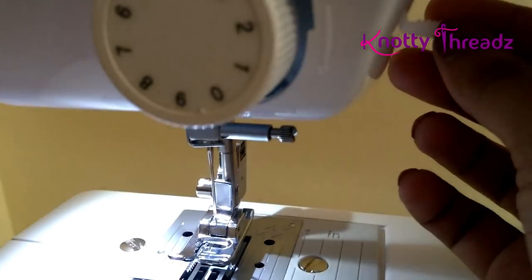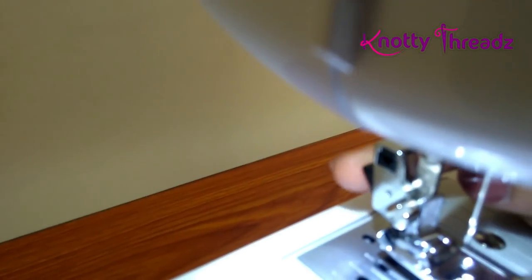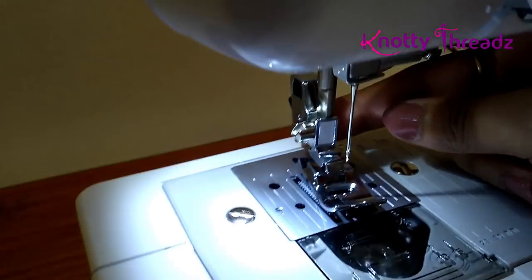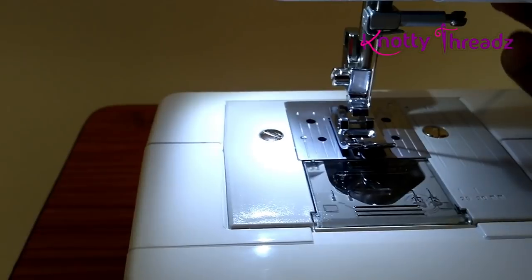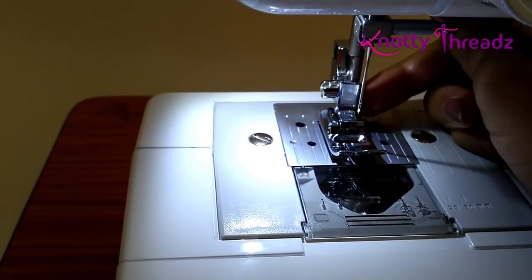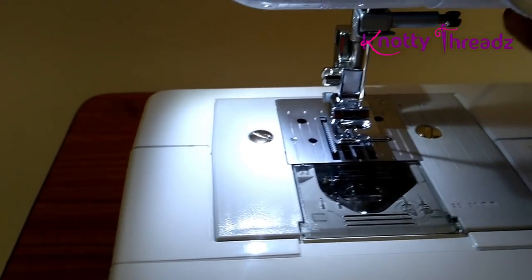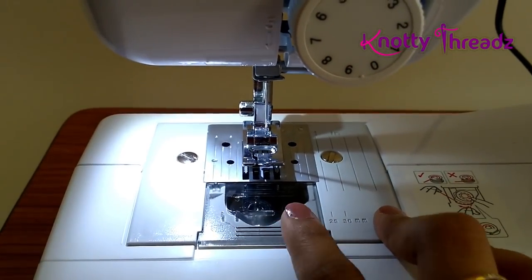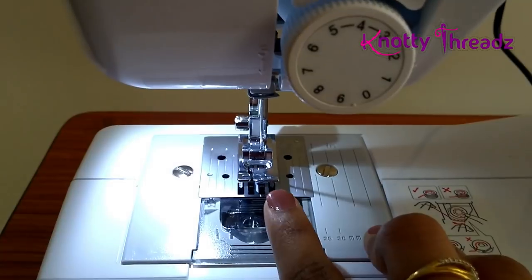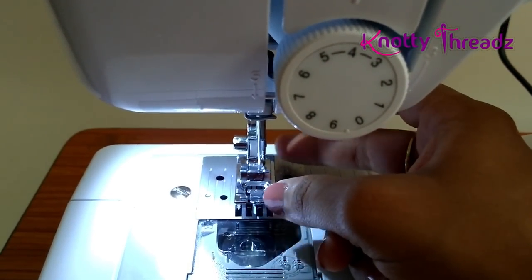To lift the presser foot, pull the lever on top. There is a black button at the back — when you press it, it ejects the foot. To fix the foot, just pull the lever down and it will lock in. It's very simple. So that covers the bobbin and presser foot — you eject it and can install another foot like the pico foot and continue.